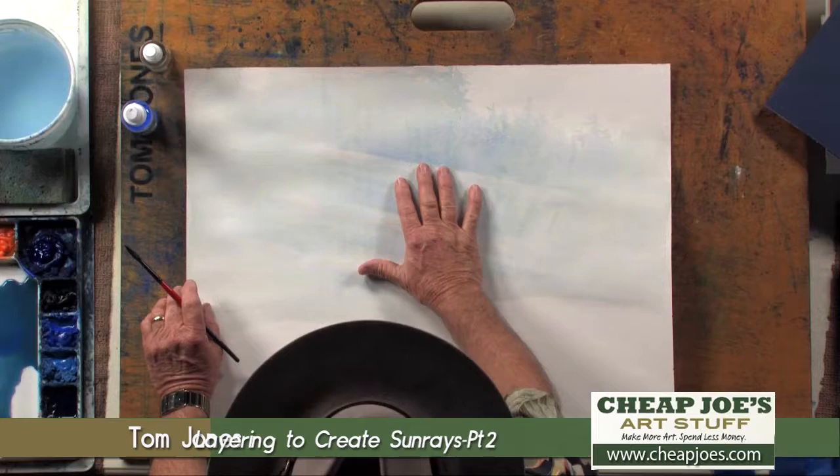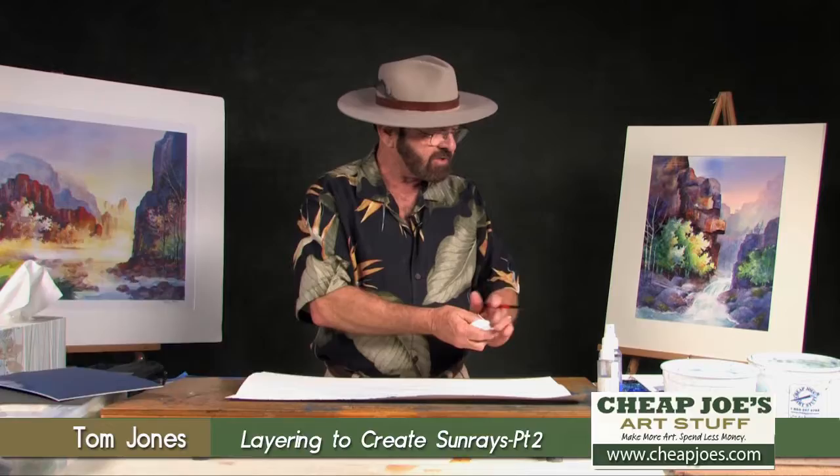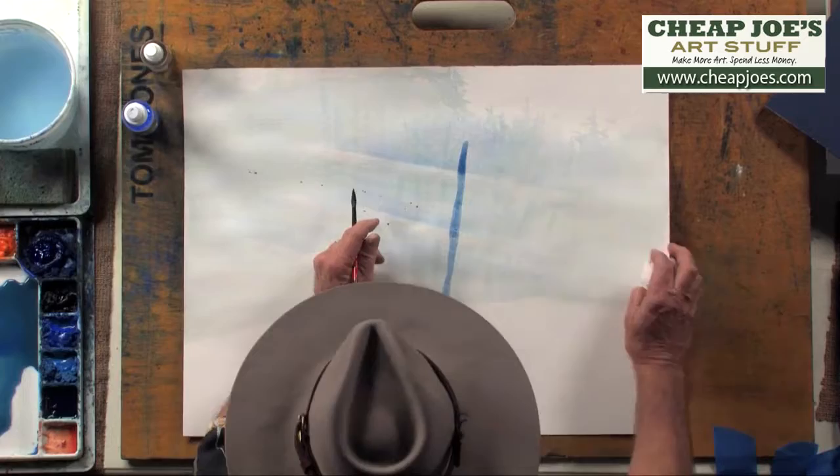Now it's completely dry, and it's important that you make sure that the stage is dry. If it's still wet and you try to put in the trees, what will happen is the color is going to run, and we don't want that to happen. So watch what I do now.